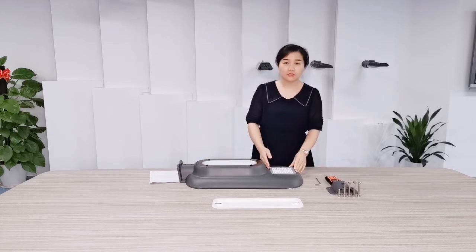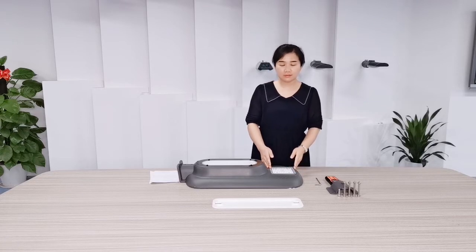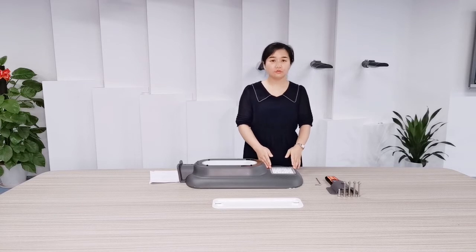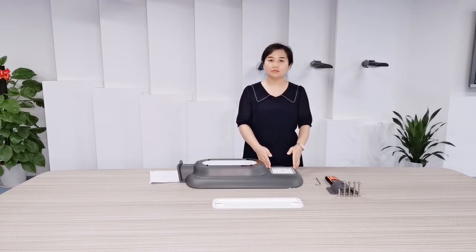This part is the LED module. We use Luminar 3030 with a professional optical lens to improve high light efficiency and excellent uniformity.